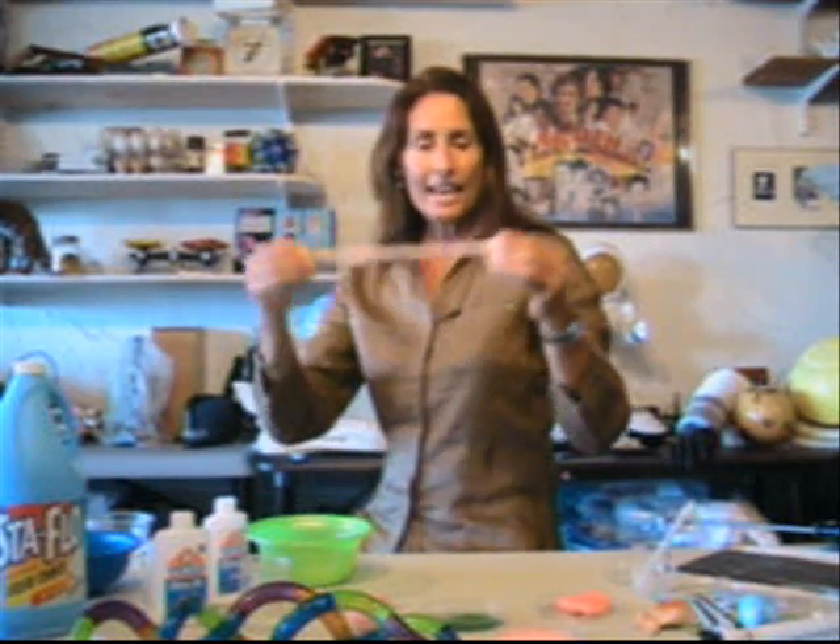Silly putty is made primarily from silicone and color pigment. It was discovered in 1943 by James Wright, an engineer at GE. Wright found this substance had some unique properties — it could stretch and bounce farther than rubber, even at extreme temperatures. Wright discovered silly putty when he accidentally dropped boric acid into silicone oil.